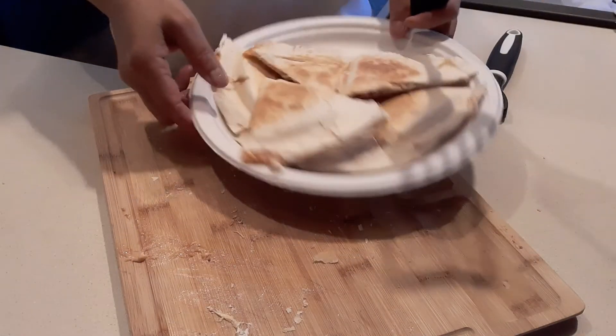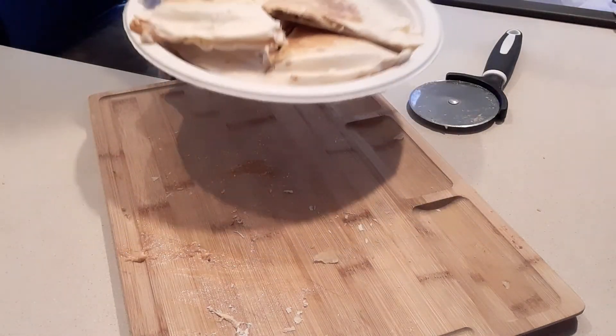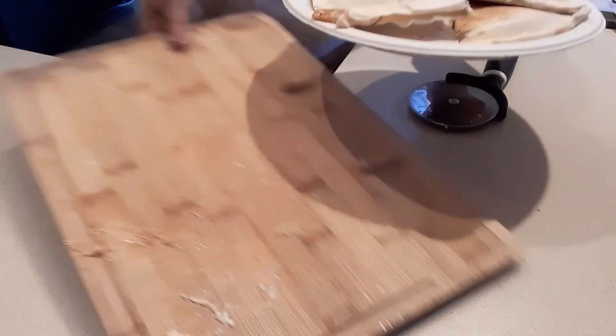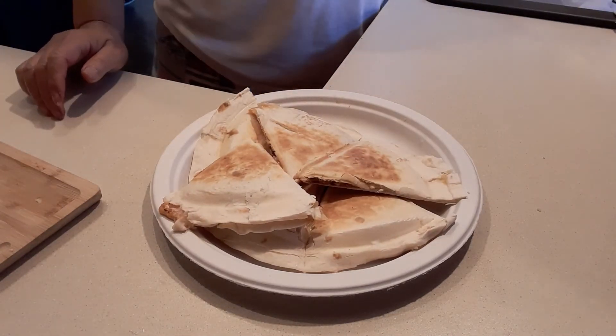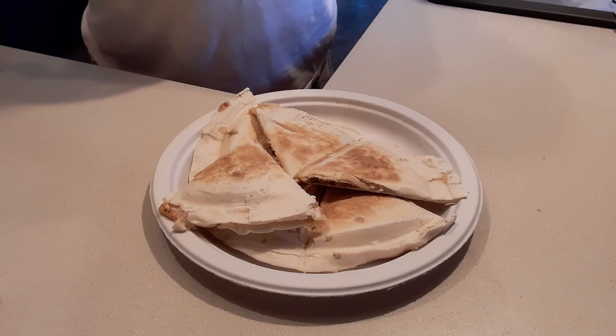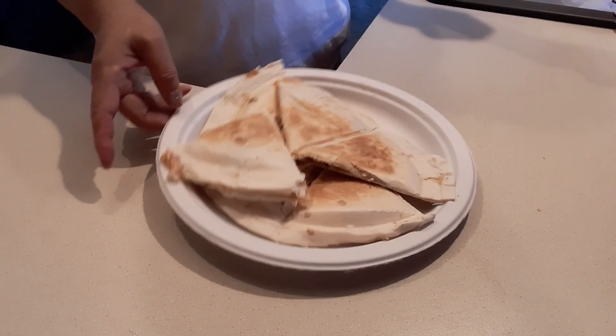Okay guys, so that's it — quick and easy. It only takes 15 minutes to make it, including cooking the bacon. Thank you so much for watching. Please subscribe to my YouTube channel if you haven't yet, so you can receive a notification. Give me a thumbs up if you like this recipe. Thank you so much.